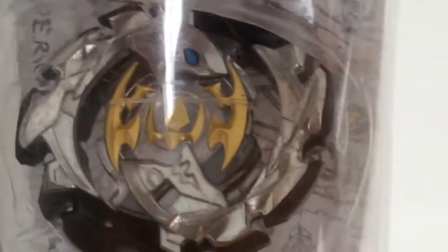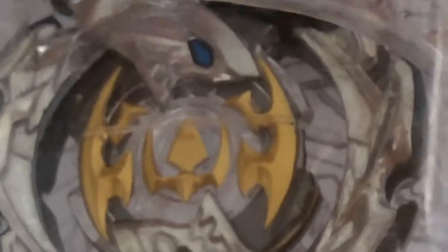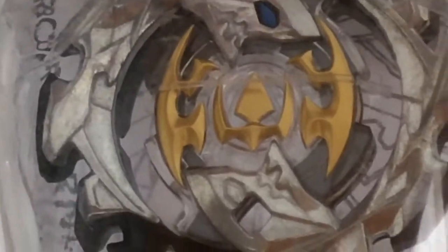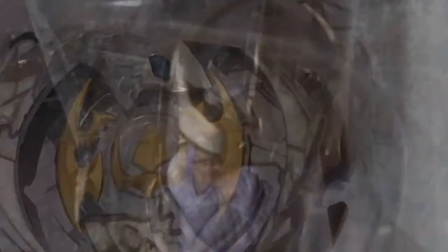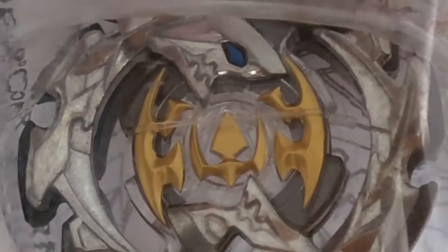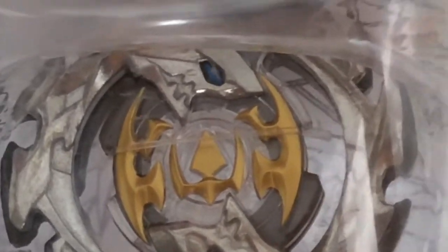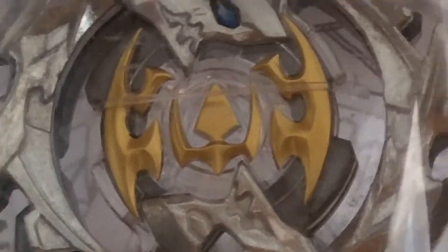I guess it looks like a sort of dragon, with the blue eyes and the teeth — channeling teeth. And especially for the gold part, it just looks like Thanos' helmet, if you guys know Thanos from Avengers Infinity War. It just looks like Thanos' helmet.